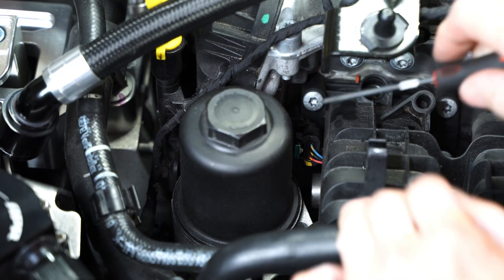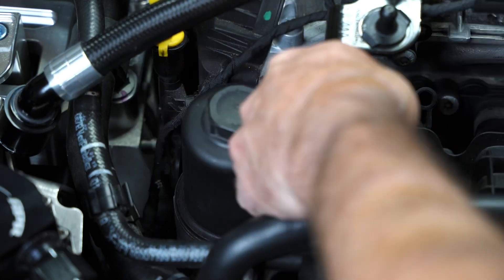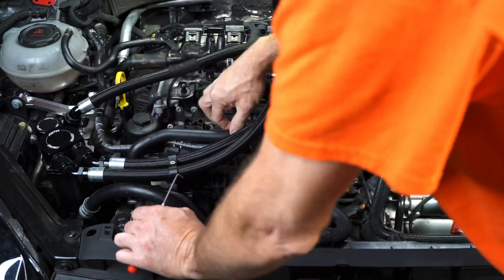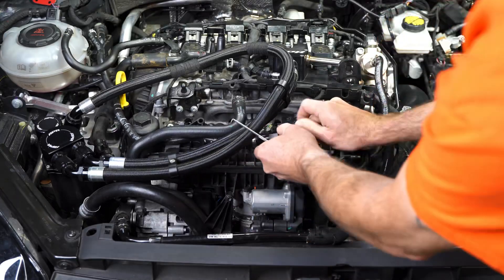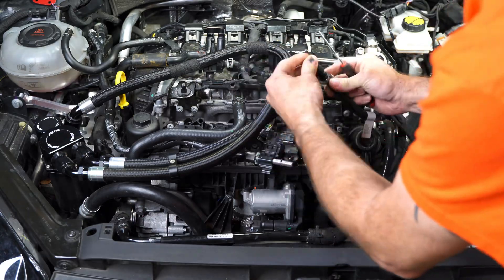I do have an ethanol sensor, so I've got some extra stuff there that you might not have. Here's the ethanol sensor — I'm basically separating the fuel line to get that line off the top of the manifold to give me some room.